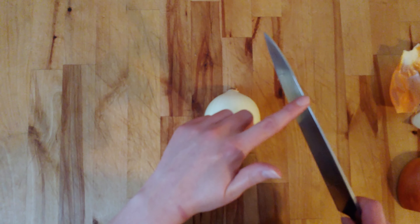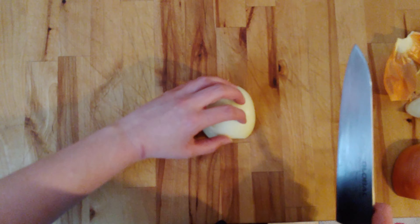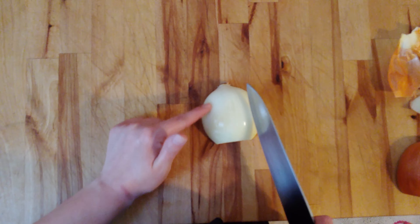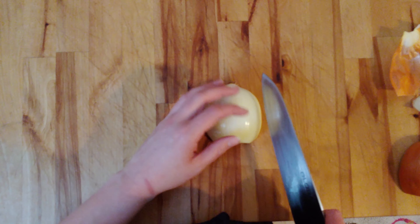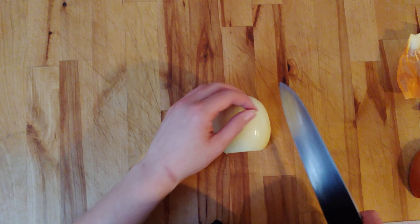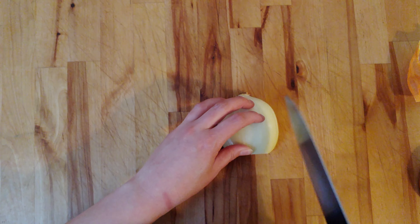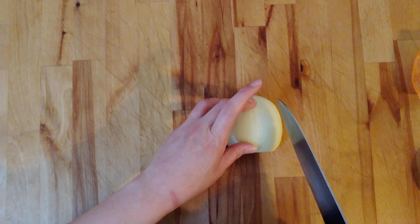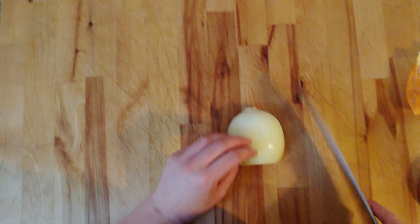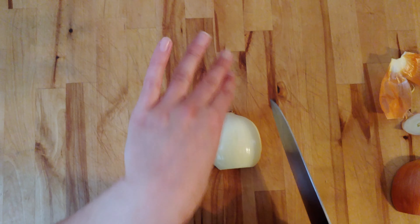I'm going to use the tip of my knife, curl my fingers back, use my knuckles as a guide, and use those natural lines as a guide — Mother Nature is telling you exactly what to do. I'm going to leave about a quarter of an inch between the root end and where I cut. There's a lot of thought that because the onion is spherical I should cut spherically — don't do that, just cut straight down. It'll be much easier.